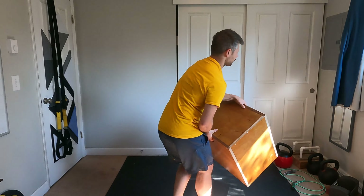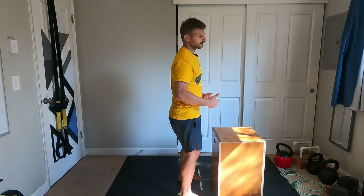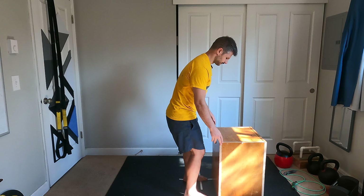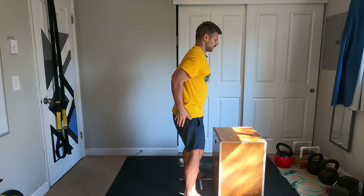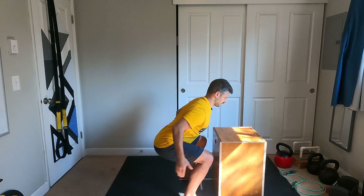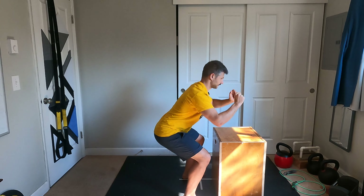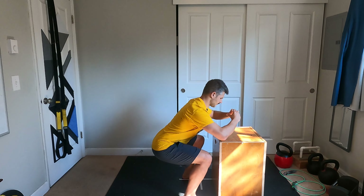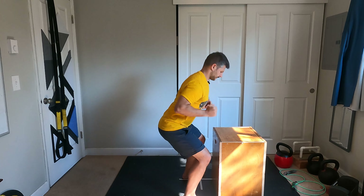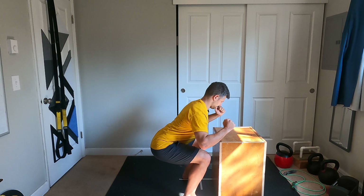And then finally, wall squats. You want to be up against something so that your knees can't drive forward, and then we're just doing body weight squats. Coming down 90 degrees and back up. Make sure your feet are hip width apart, feeling that engagement. Down, slight pause, up. Five, six, seven, eight, nine, ten.